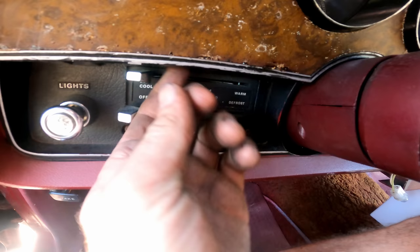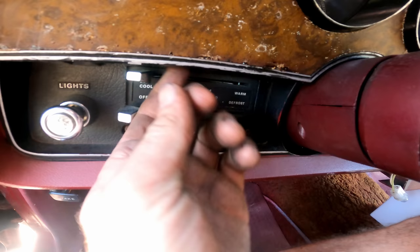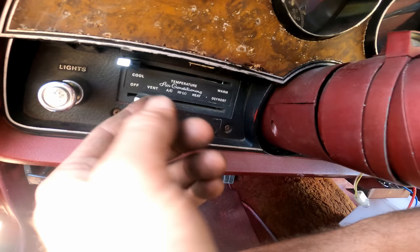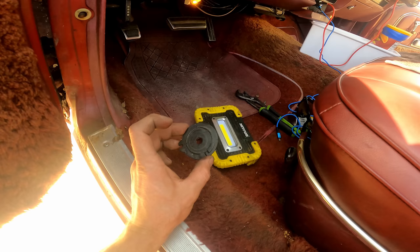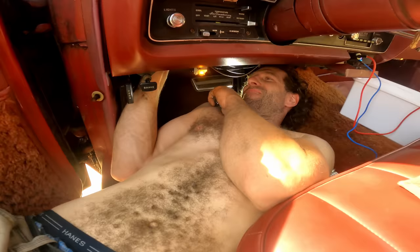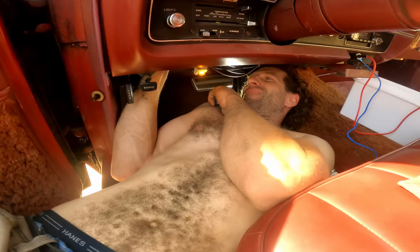Next is looking at the climate control. It seems to be stuck on hot — it goes over to cool but not very far — and scorching going down the road like the heat's stuck on. Found the problem. I was digging through the spare parts and I found this piece — thinking it looks interesting. I look up underneath and where all the vacuum hoses go in, that piece should be mounted right there. I'm going to try to get that on. With that all back together it seems to be operating properly — put it on high, nothing happens until you put the vent on.